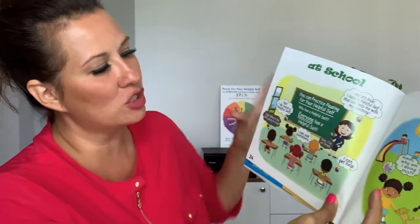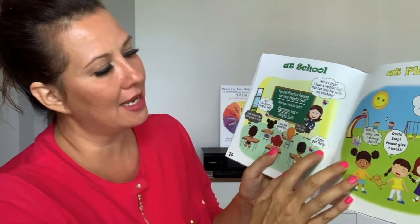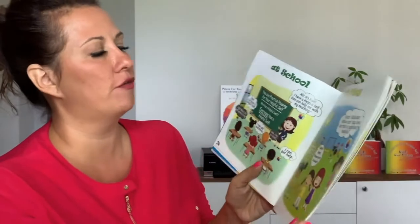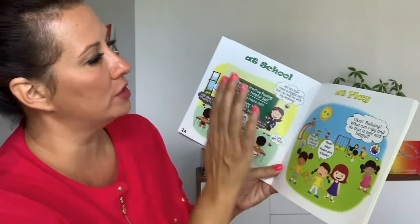It says: I can ask questions. He's thinking: I can get help. The girl's thinking: I'm so tired. So we all have thoughts, and by connecting to our true self we can start to have thoughts that are very, very helpful. You can practice pausing for your helpful self. Everyone has a helpful self. How else can you practice this? At school — we saw that. Now at play.